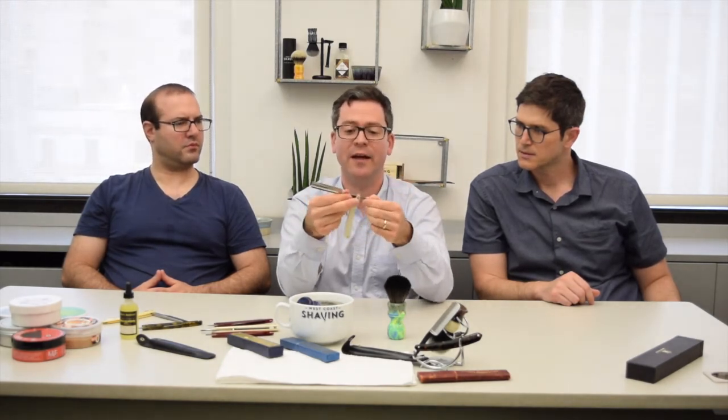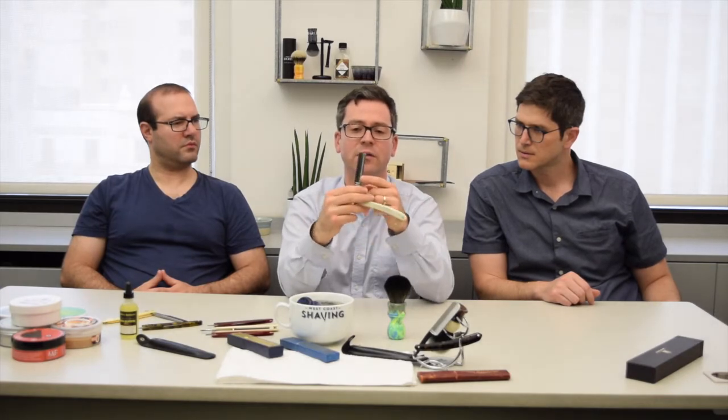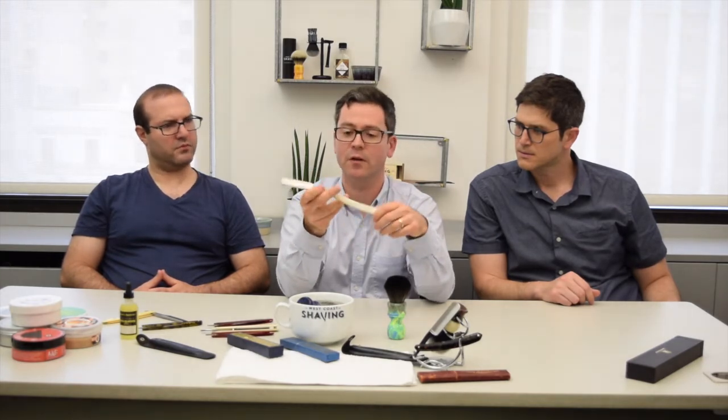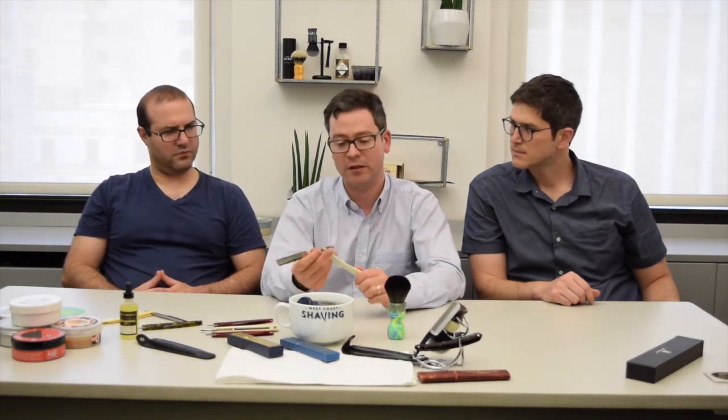That being said, you're always going to eventually get some rust and some tarnish. This razor is about at that point where I'm getting some rust, especially around the pin, and on the spine here there are a few spots of tarnish. At that point you can get a nice gentle polish like MAAS — M-A-A-S — which is used by a lot of people who use straight razors, or FLITZ. Just gently buff those out and the razor will look gleaming like brand new after use.